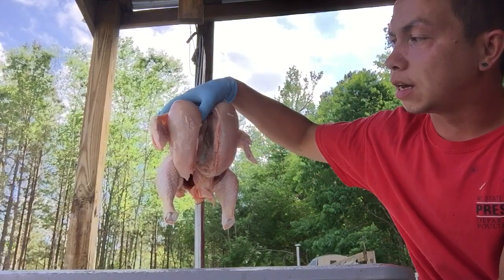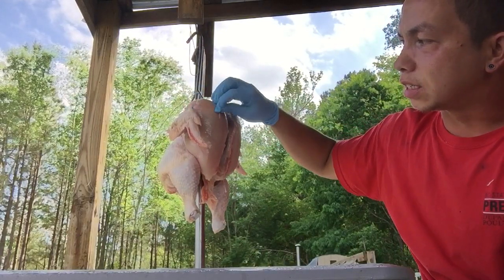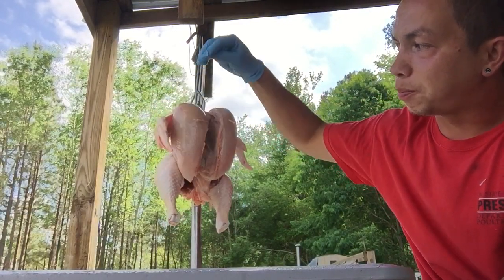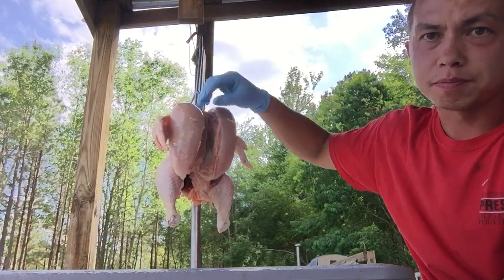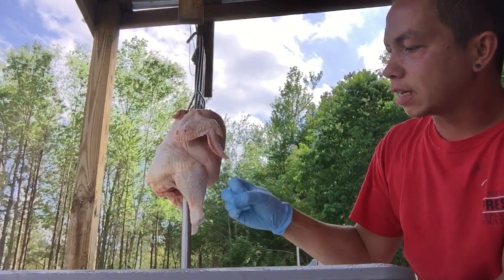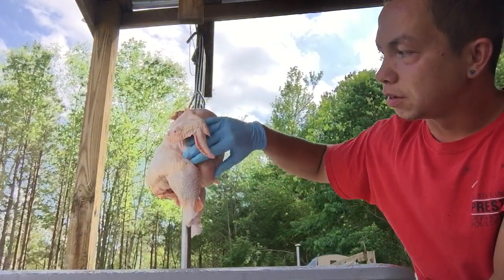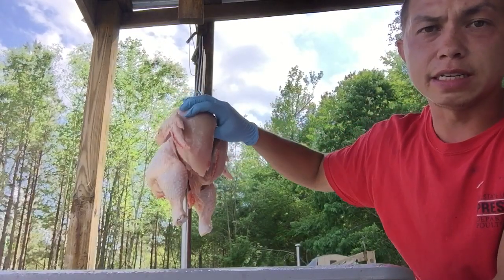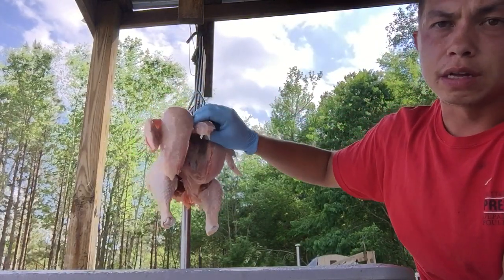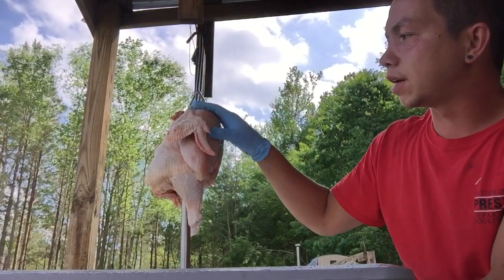For flying, these birds are designed with two breast muscles: the main breast, which is the pectoralis major, and the tender, which is the pectoralis minor. For flying, a bird needs a larger muscle to lift its body — that's what the main breast muscle does; it is for lift during flying. The pectoralis minor, or the tender, will lift the wing back up.